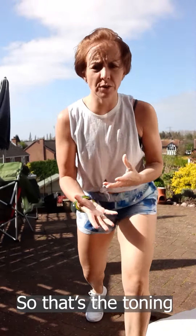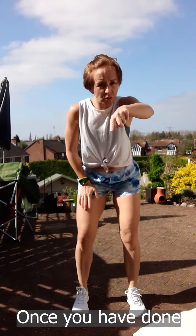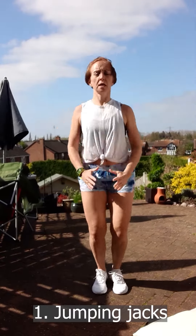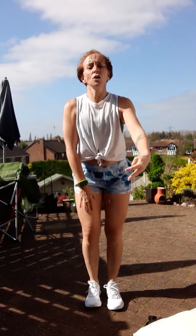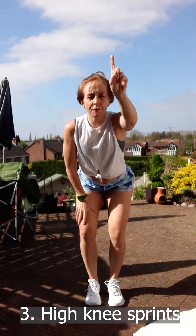So that's the toning side of things. Let's get some cardio in there as well. Once you've done that routine once, you're going to give me three different exercises for one minute each. Your first exercise is jumping jacks for one minute. Your second exercise is spotty dog for one minute. Your third exercise is high knee sprints for one minute.